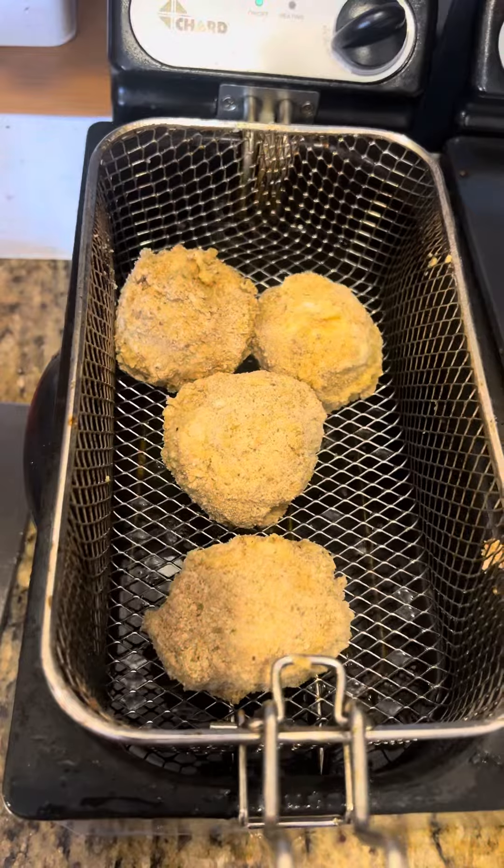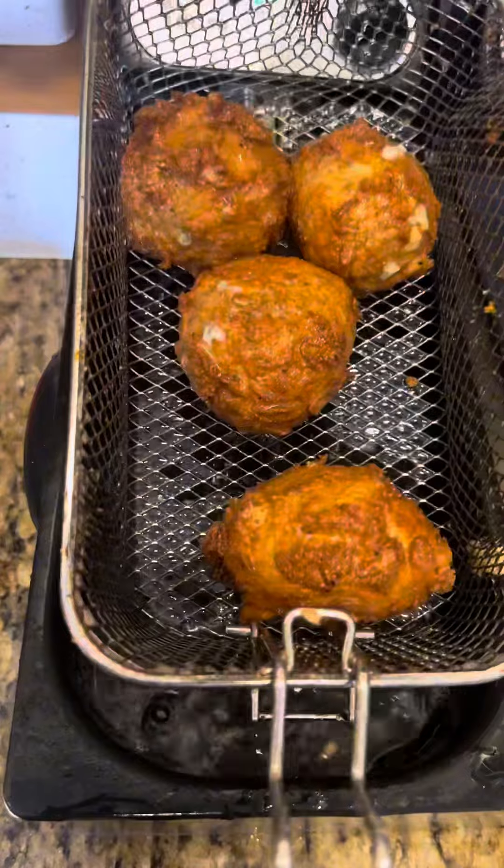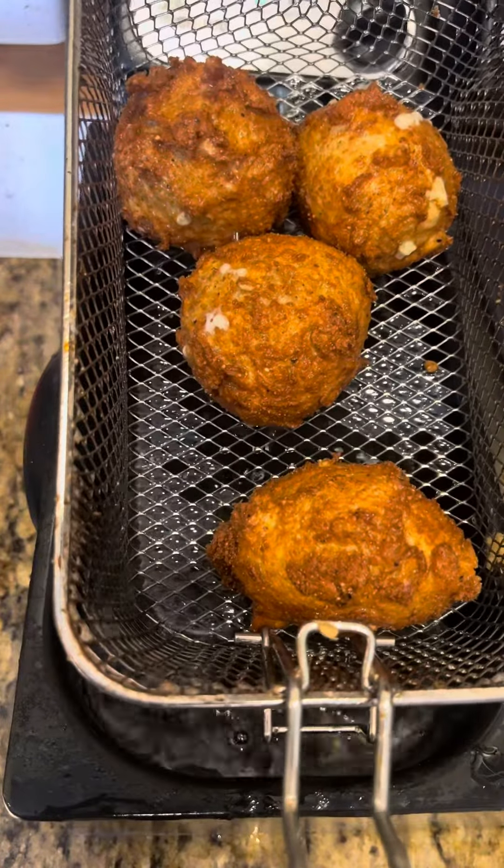We've got our fryer fired up at 350. Drop them in and cook them until they're golden brown. They're all done — let's drain them and serve them up.